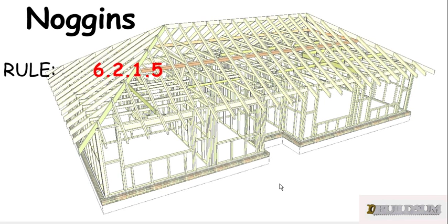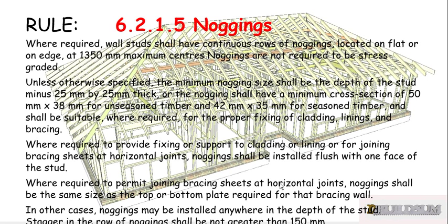There's not much information on noggings — the only rule is 6.2.15, which says: where required, wall studs shall have continuous rows of noggings located on flat or on edge at 1350mm maximum centers.